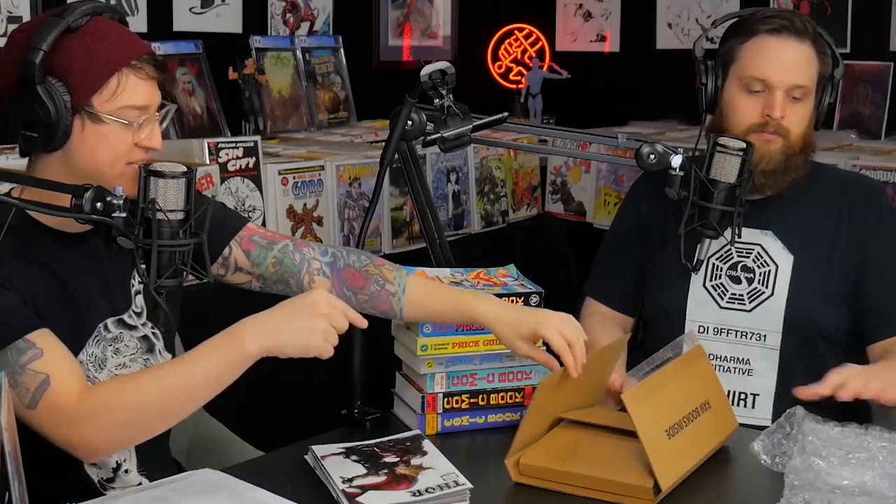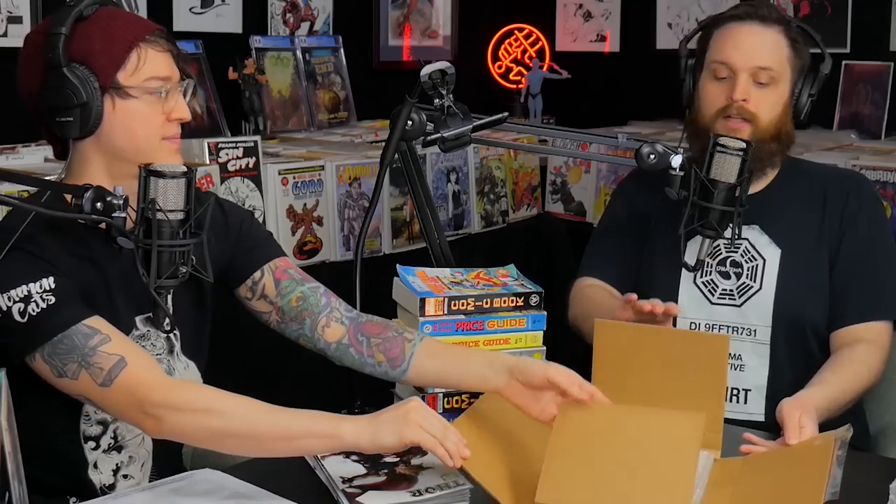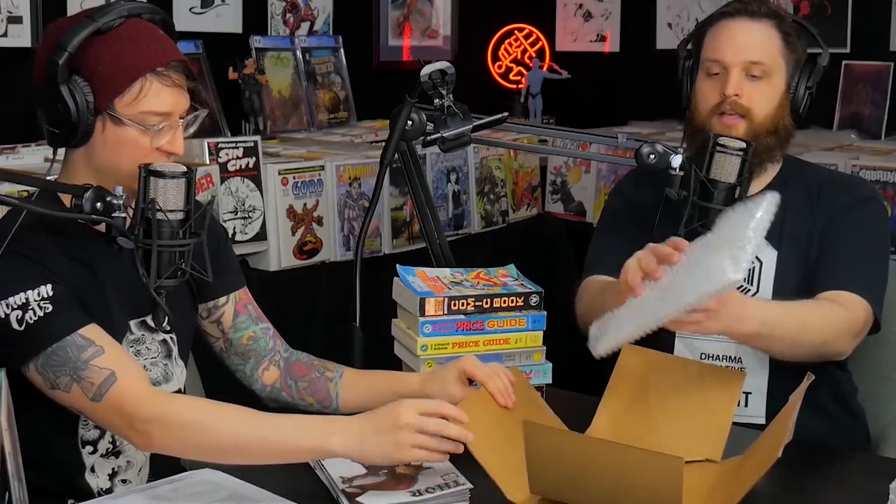We have the fragile box — that's what gets sent out to Florida, we'll use that last. And we have this box here labeled 'raw books.' Inside is a set of bags and boards inside of a bubble wrap bag for extra protection. You have ten comic book bags and boards — they supply you with everything. Now let's bag and board the comics. We need to keep this stack in order.